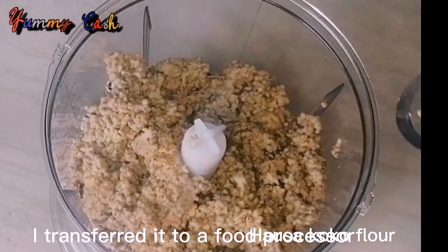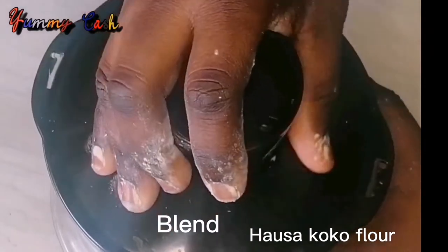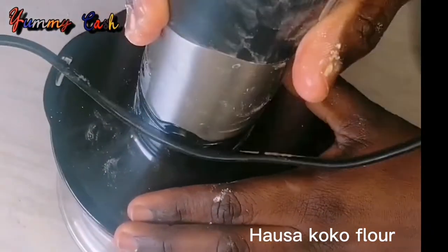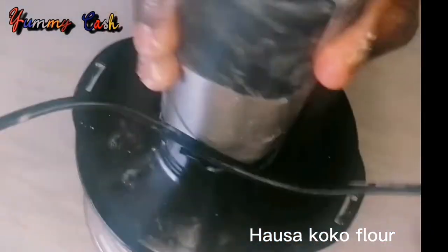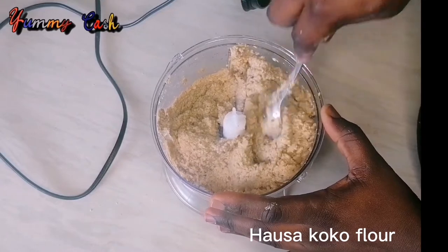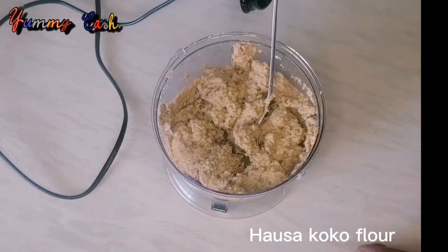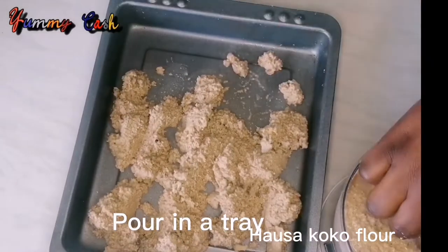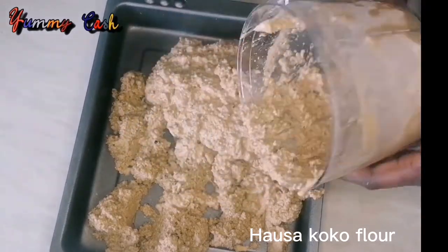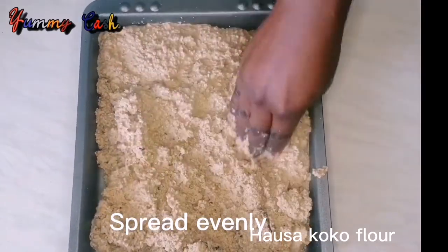When you are done, add everything to your blender and blend very well. My blender wasn't good — I used a Ninja blender but I regret buying it. I moved everything to a food processor and added a little water to blend better. If your blender isn't blending well, don't worry — just pour it on any flat tray and spread evenly.